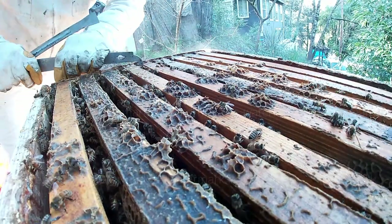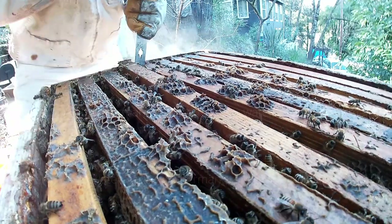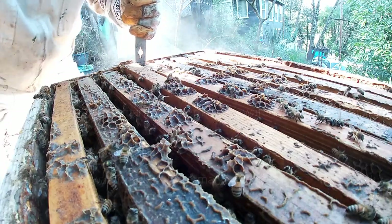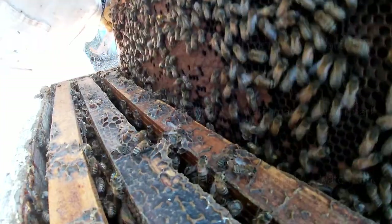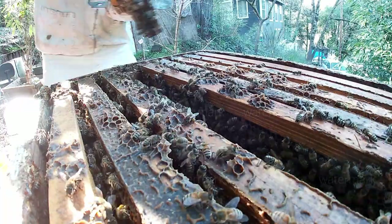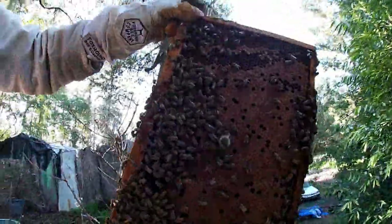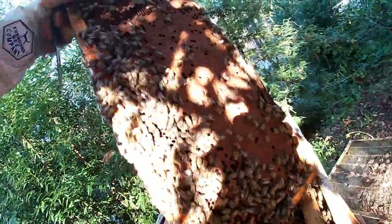We've got one here - look at that brood. Look at the brood pattern on that. I want to make sure there's a queen here. Look at that brood pattern - let's get some light. That's what you call a good queen. She is rolling, she is non-stop. I don't want to linger because I don't want to lose my queen. Look at how many bees I've got now. You know they're going to swarm - it's just a matter of time.